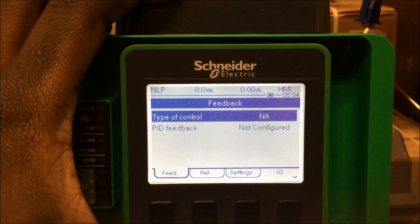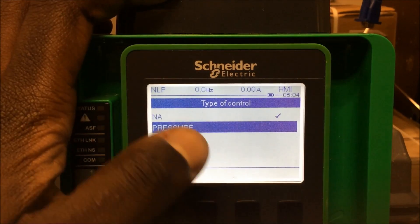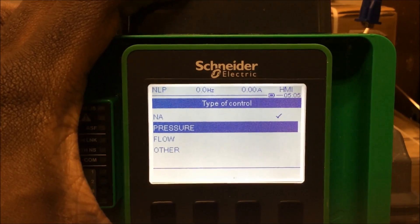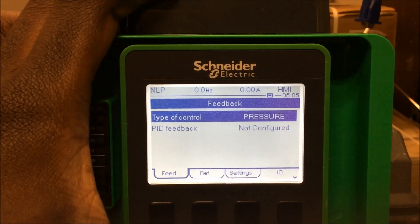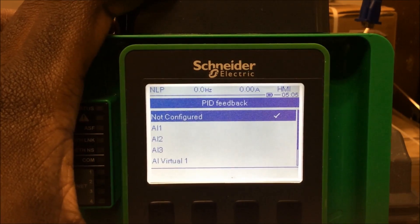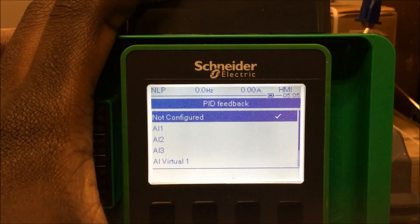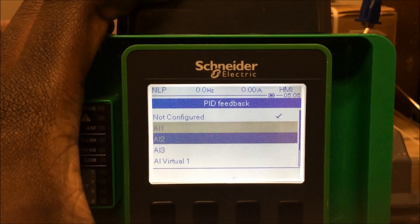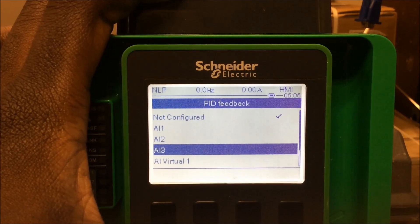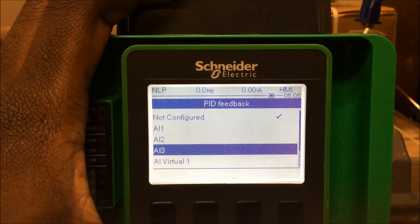The first thing it asks you here is the type of control. We're going to change that to pressure. You have the option for pressure, flow, and other, but in most scenarios you're going to be using pressure. Next, it's going to ask you for a PID feedback assignment — in other words, your sensor, where is it physically wired to on this drive? If it's a 4 to 20 milliamp sensor, in most scenarios it's going to be on the AI 3 terminal. You determine what terminal you want to use and configure it to work with that transducer. For this example, we're going to use AI 3.